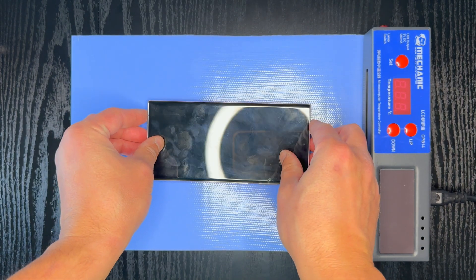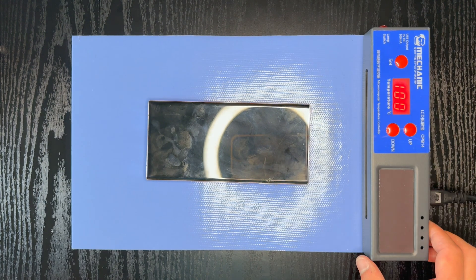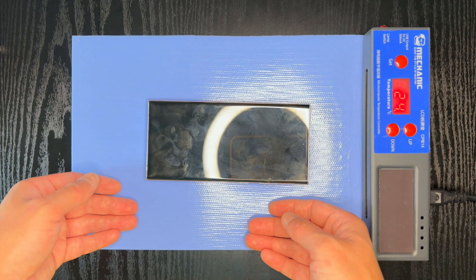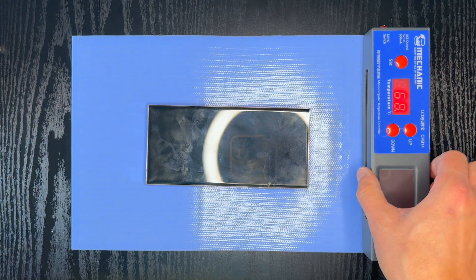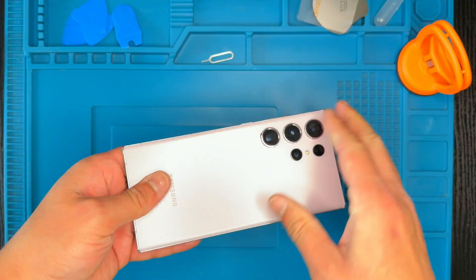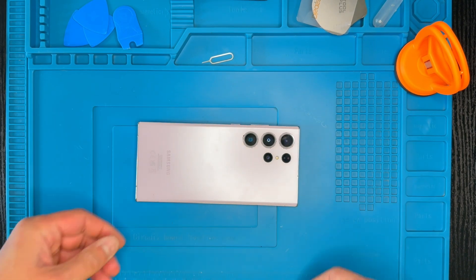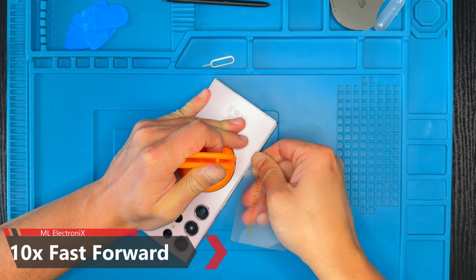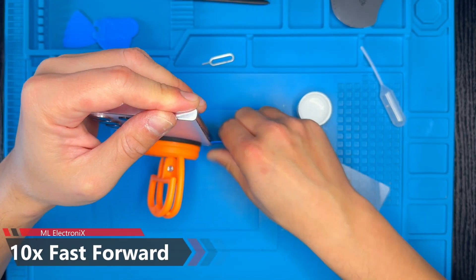Place the phone on the heating pad to safely remove the back glass without causing damage. Now use the suction cup and isopropyl alcohol to lift the back glass easily.